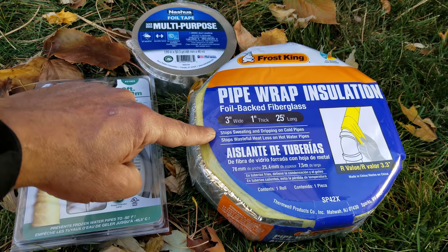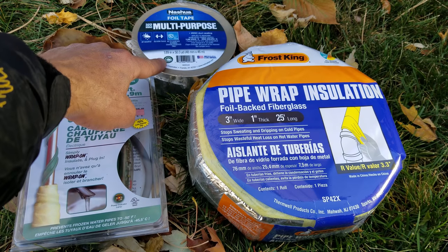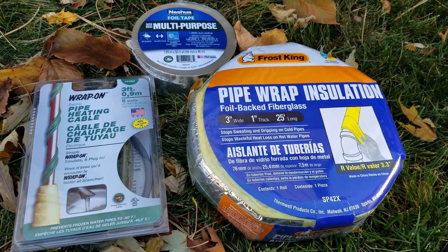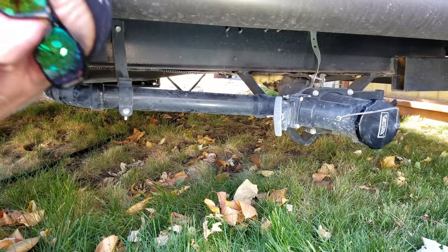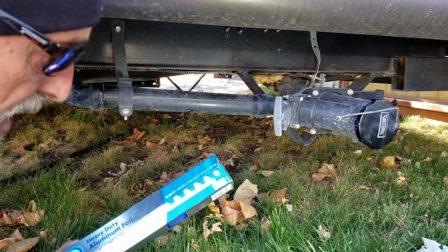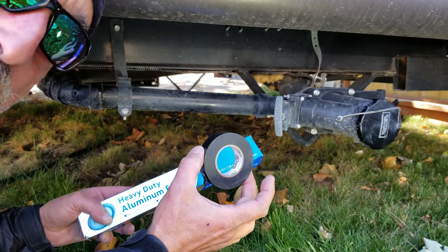We also have some foil-backed pipe wrap insulation and foil tape, the kind used for duct sealing. As always, we're going to list links to each of these products on Amazon down below. Two things I didn't mention in our parts list — because you commonly have them laying around the house — are aluminum foil and PVC tape, or common electrical tape.